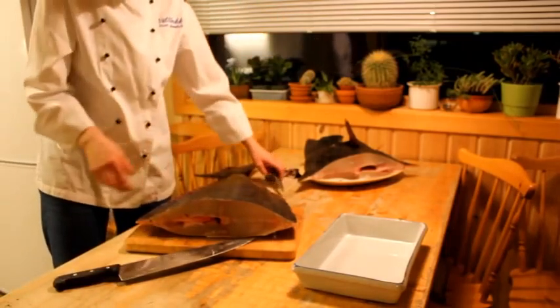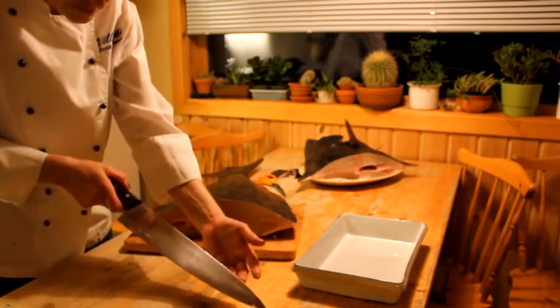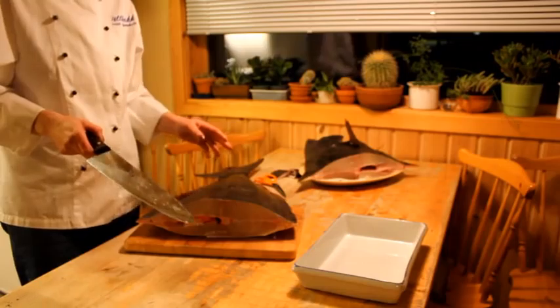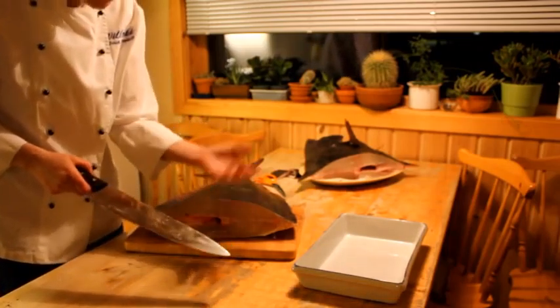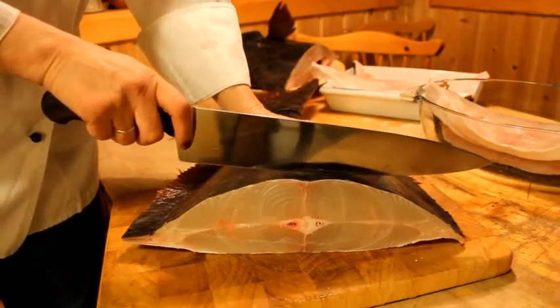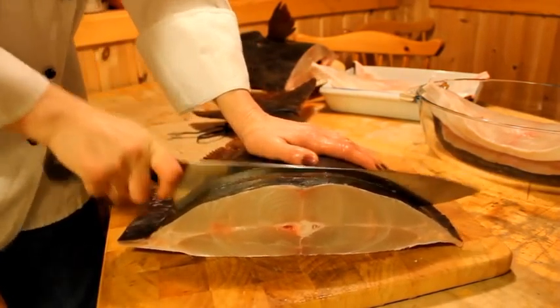This knife is dirty, has to be cleaned. There we are. Clean knife. Come on. Slowly but surely.